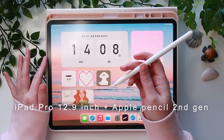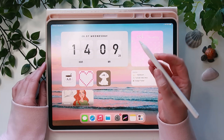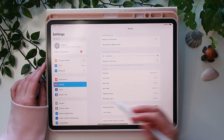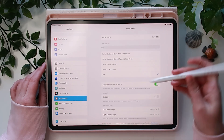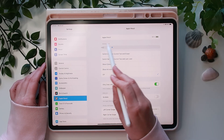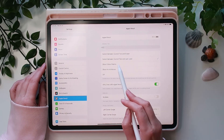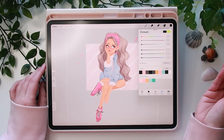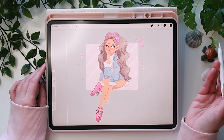The first tip: you can double-tap the Apple Pencil to bring up certain settings, and you can change what it does. Go to Settings on the iPad, then go down to Apple Pencil — if the settings aren't showing, just put your pencil on the charger and they'll appear. You can set it to show the color palette, so double-tapping brings it up, and double-tapping again takes it away.